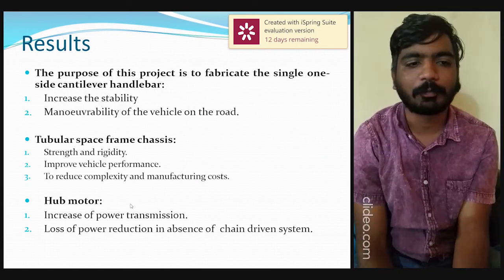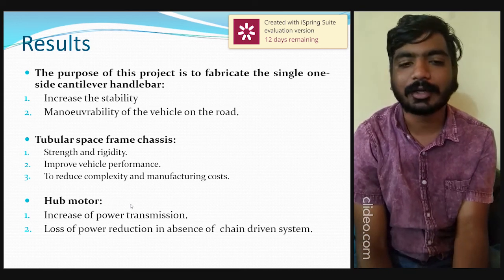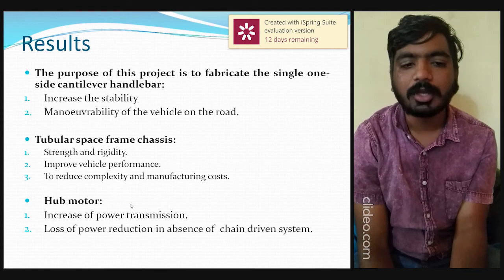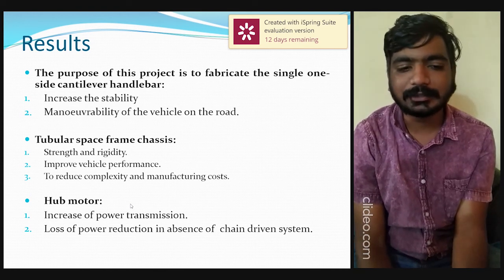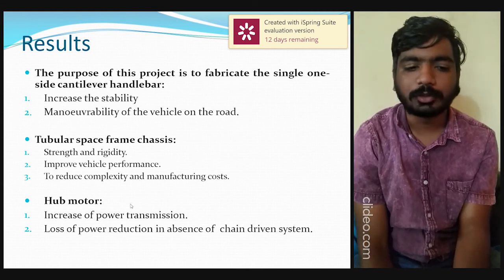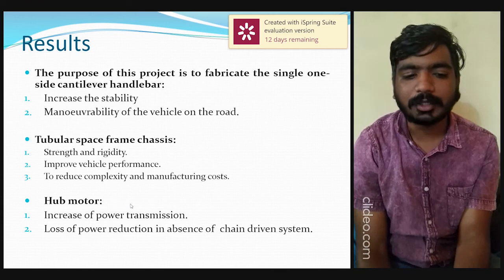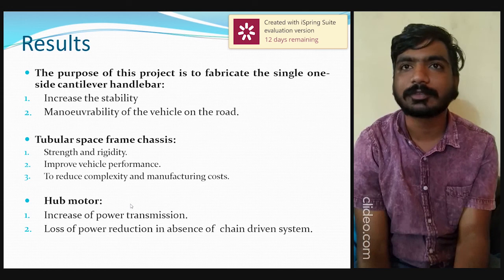The results of our project: the purpose of this project is to fabricate a single one-sided cantilever handlebar, which increases the stability of the vehicle and improves availability on the road. The tubular frame chassis increases strength and rigidity, improves vehicle performance, and reduces complexity and manufacturing cost. By using the hub motor, power transmission is increased and power loss is reduced due to the absence of a chain-driven system.